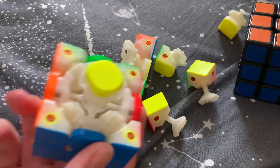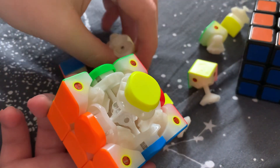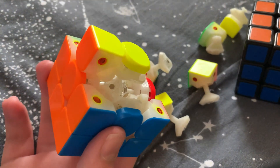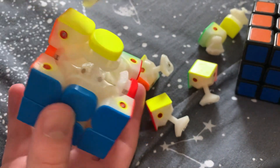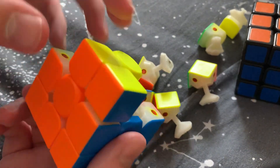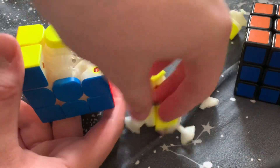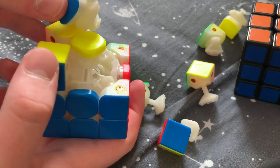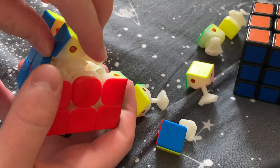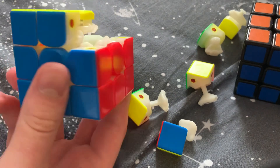Now we move on to the last layer — possibly the more difficult bit. First you want to get an edge in, just like we've been doing. It will be a bit more difficult, but it should fit in quite nicely. Apply a little bit of pressure and you can get it in. You might want to consider lowering that layer a bit just to give it a gap to get in, then put it back up.